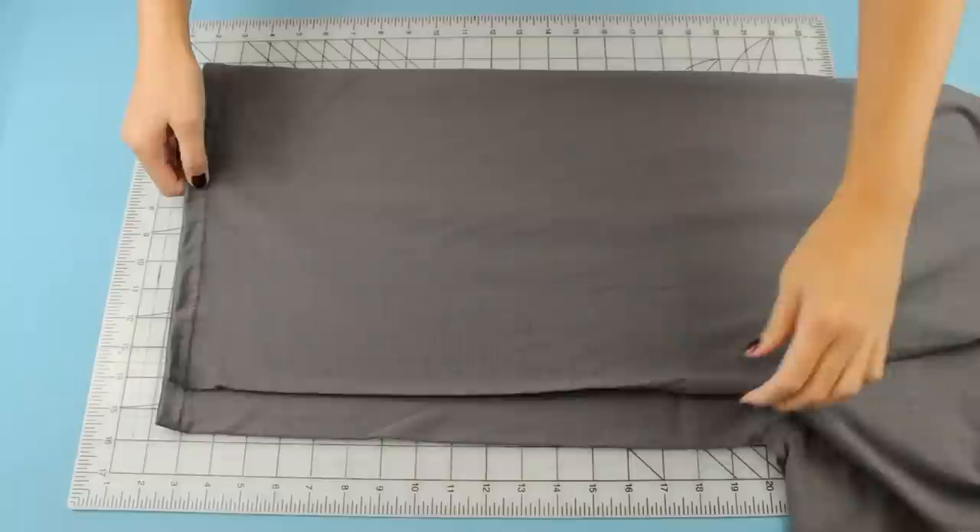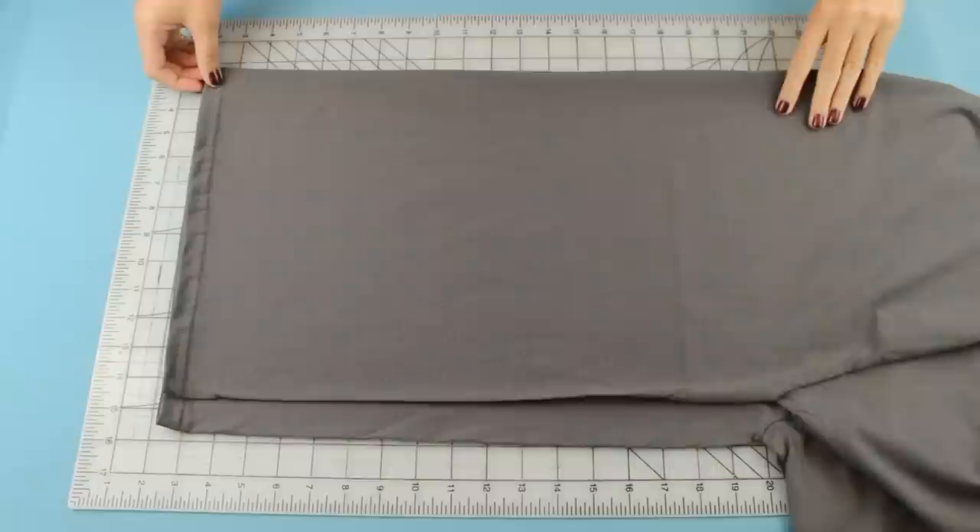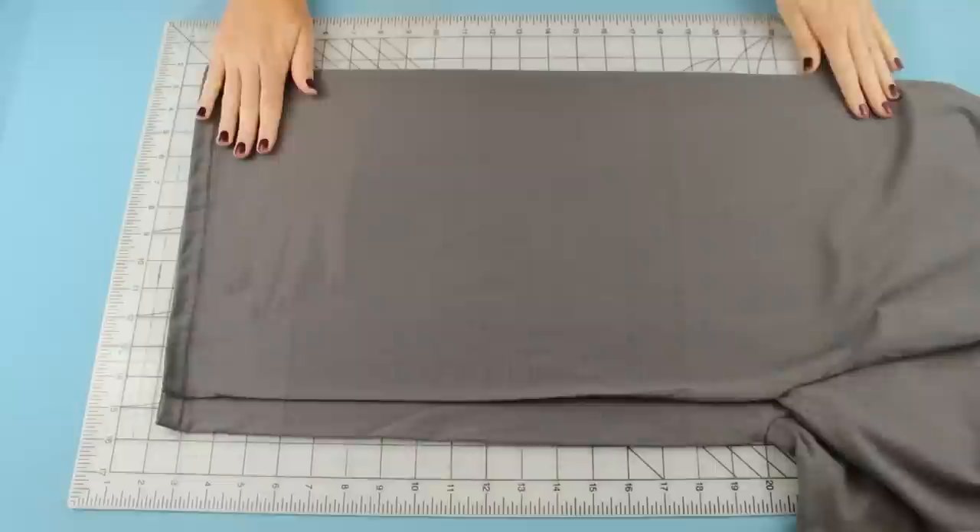First, lay your shirt out on the cutting board and fold it in half so that there's about one to two inches left out on the side. Make sure to smooth it out so that there aren't any big wrinkles in it — little ones are fine but you don't want any big ones.